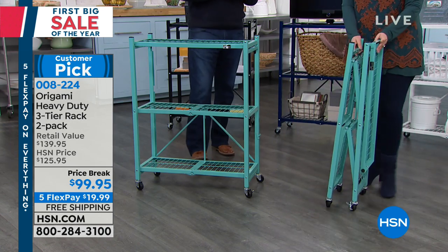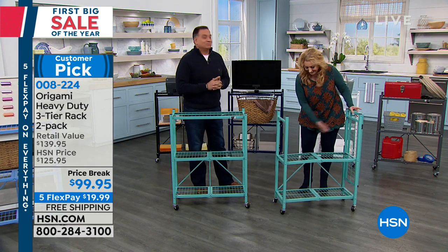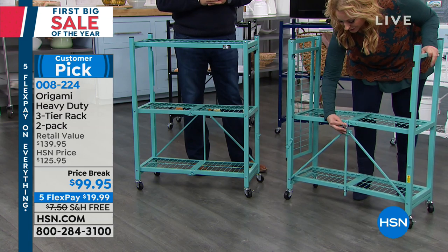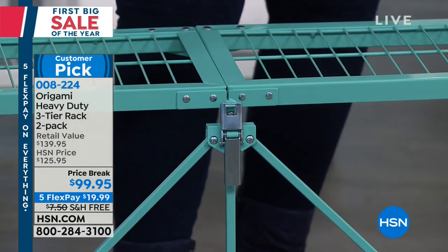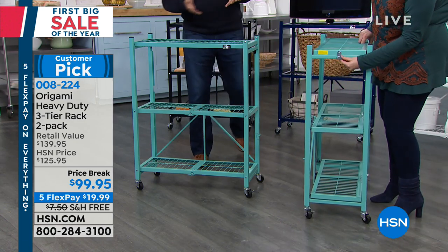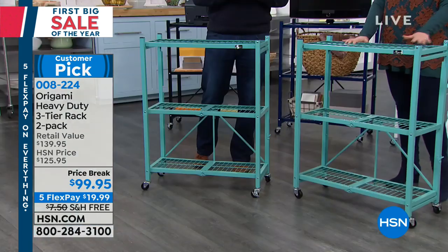Even a show host can assemble it. The guests are practiced and good, but let me do the latch so you guys can see it. Look at that — it is like the easiest thing ever, and I just assembled it. What do you even need the expert for? Let's show the colors.